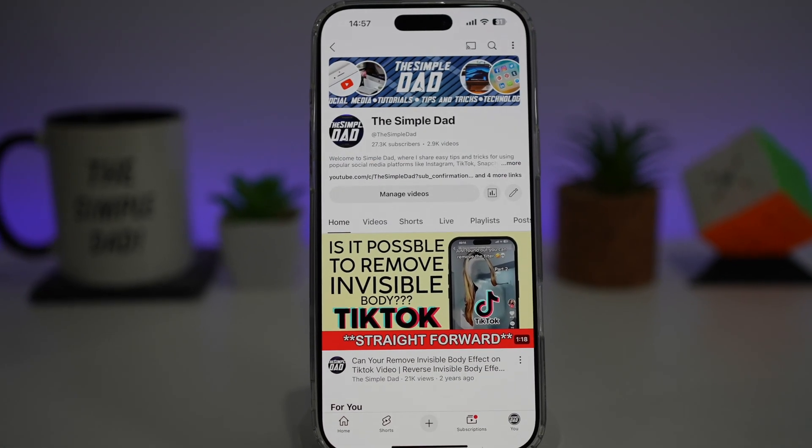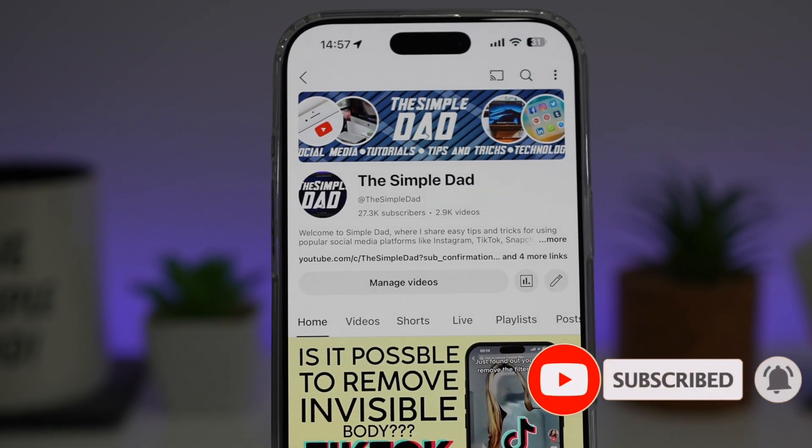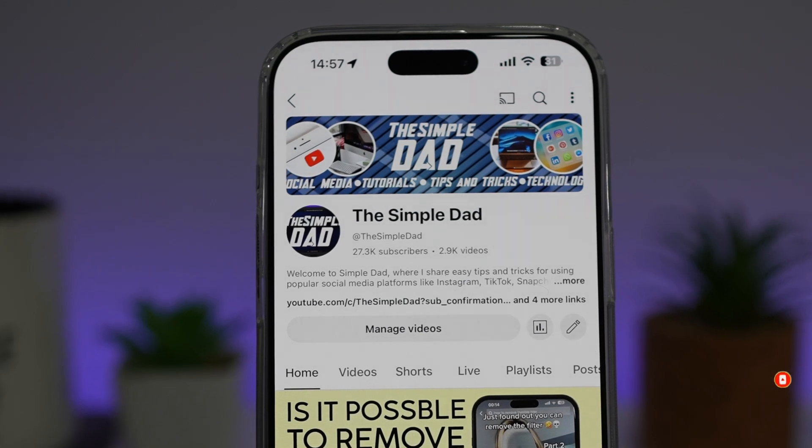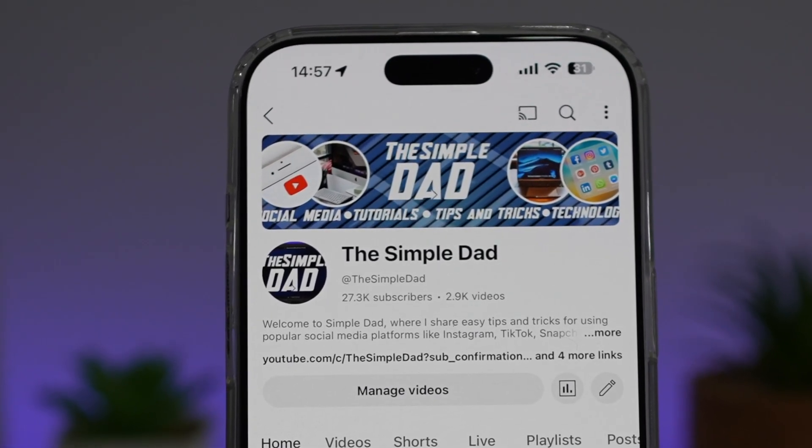If you're new on the channel and you want to find out more about your iPhone, your Android phone, or any other social media apps, then don't forget to subscribe to this channel to become a part of the SimpleDad community. Hit the like button if you find this video useful.